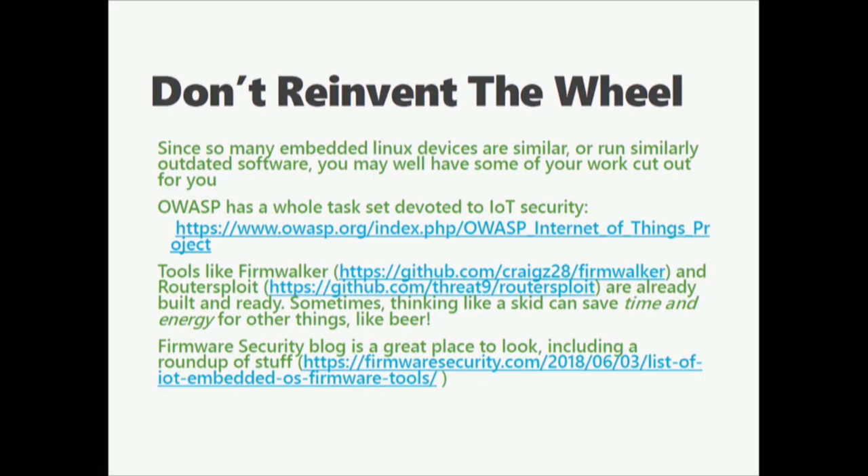CenturyLink, for example, sends out very consistently similar devices. Kobo puts out devices where the only difference is what kernel they're running internally — everything else gets loaded at runtime. OWASP has a whole set of tasks devoted to looking at embedded IoT devices. Their toolset can become really helpful for devices which talk over the Internet. Tools like Firmwalker are built for turnkey use — push at your device, see what happens. They're intended to start interrogating devices and services, especially running binaries to see what's going on. If you're curious, there's a fantastic blog called the Firmware Security Blog — they have a whole list of tools.